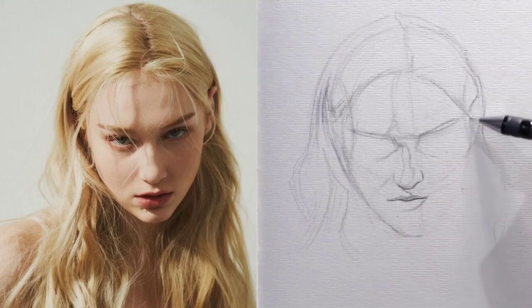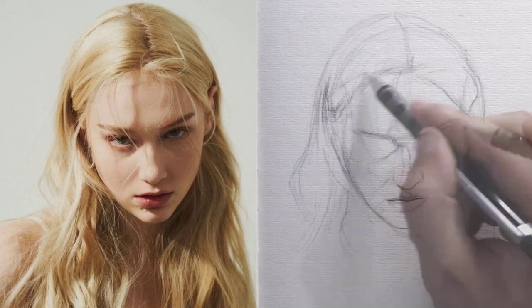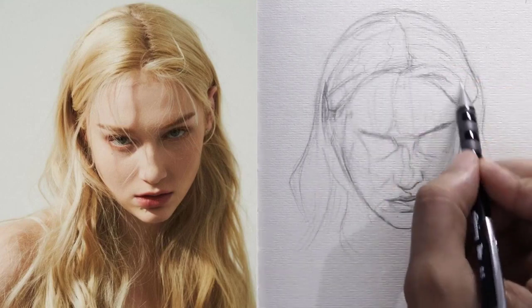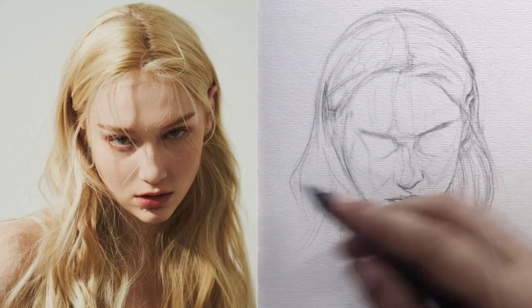Here I discovered a mistake in the right cheek that was too big, but it was easy to adjust and I made it smaller to fit. After finishing drawing the face and before starting the eyes, I decided to complete the drawing of the hair to get the final shape of the portrait character, as the hair helps a lot in showing the spirit of the character.